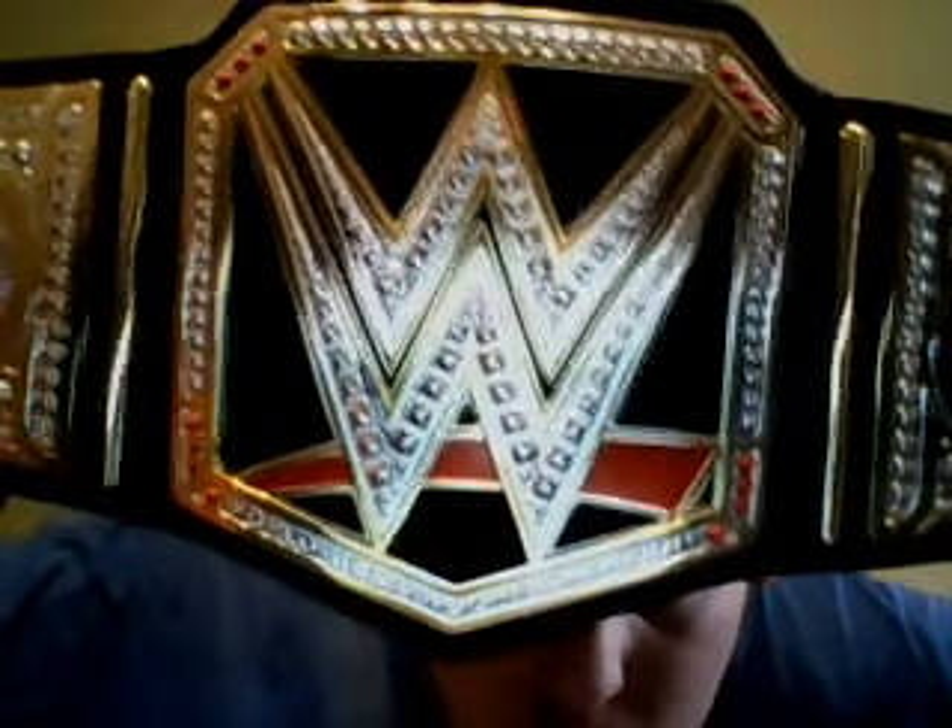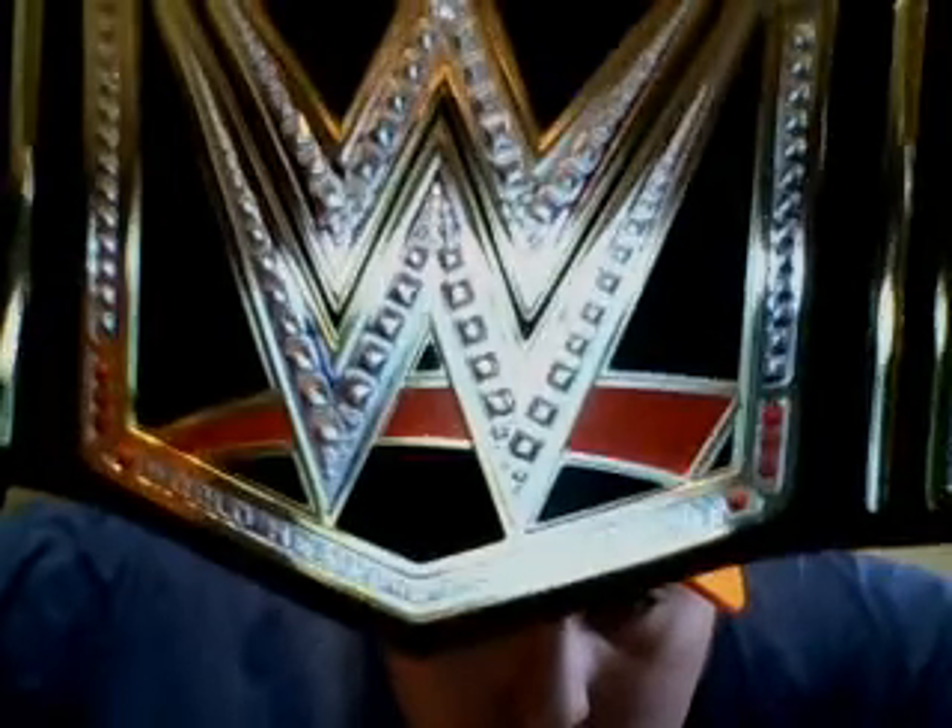You guys can see it's shining — it's a pretty cool belt. It has a W on it on the left and right. It also has a black leather strap. It has a big W with the WWE logo, red at the bottom, and it says World Heavyweight Champion. It's black in the middle — pretty cool.